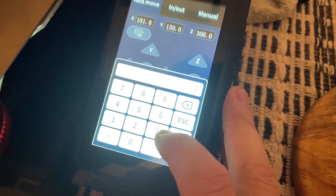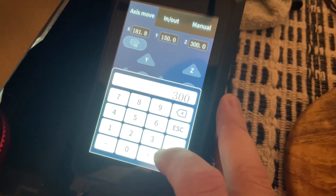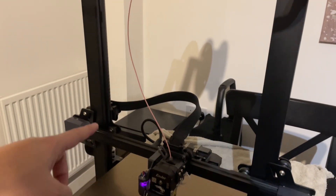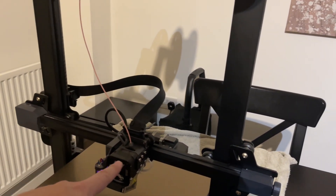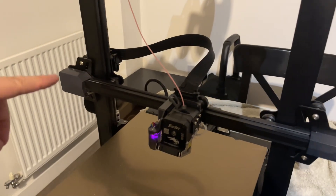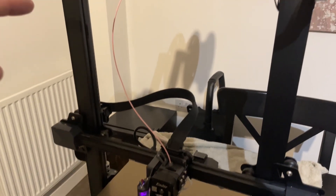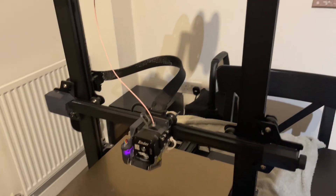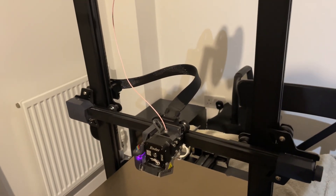One last detail to be careful about when replacing the main flat cable: make sure your printer can go all the way to the corners. I'll put Z at 300 and X at 300 — my model is the Plus, so I need to make sure the cable extends all the way to the right so there's no slack, and all the way up so it won't stretch. Just make sure you place the cables correctly.